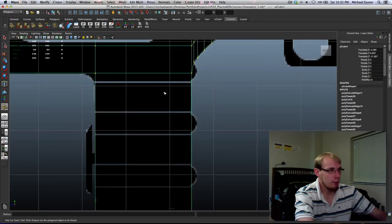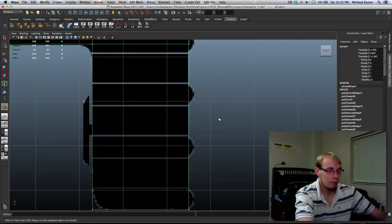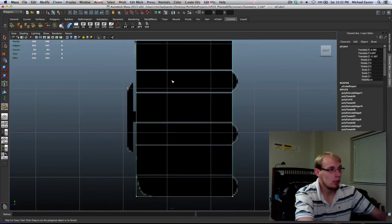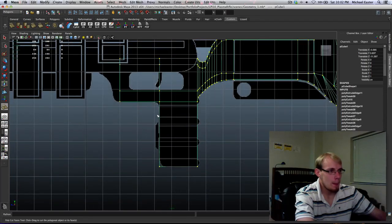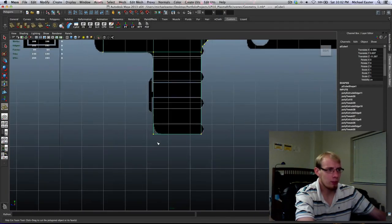Cutting this in is going to require more polygons. And as much as I've been saying it can handle more, you can't do that for everything or you'll wind up with optimization issues. So I think I'm going to make them as separate objects for now, and I can always cut them in later if I want to.